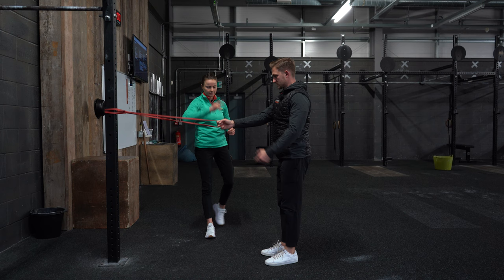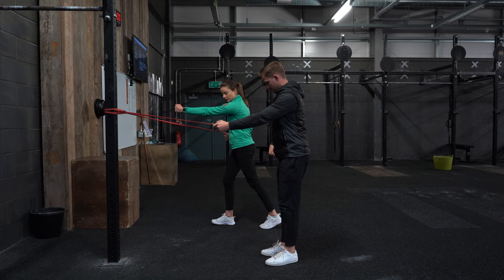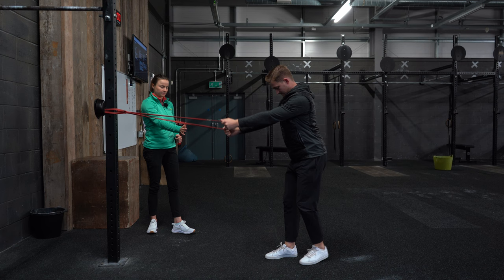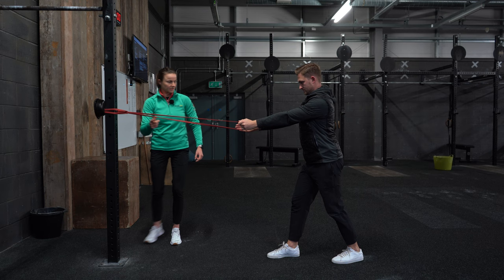Split your stance and grab the band in the left hand. With the left hand holding the band, the right foot goes forwards and the left foot goes back. Come back a bit to put more tension on the band — the further you go back the more tension you create. Come onto the tiptoes so you feel stable and strong in this posture.